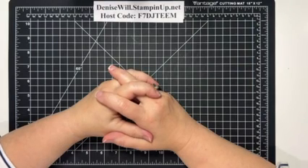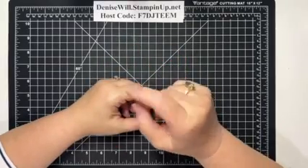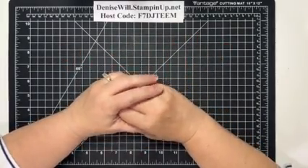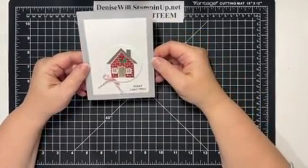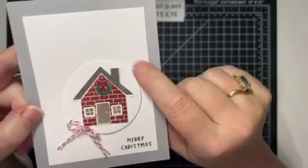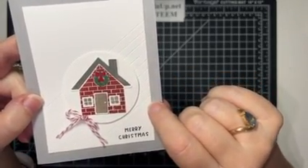Did you guys realize Christmas is one month from today? Who's ready? I'm not — I've only bought one Christmas present. So tonight I thought I'd share with you this cute Christmas card — super simple, easy to make. Look at this lined detail on here; I'm going to show you how to do that.